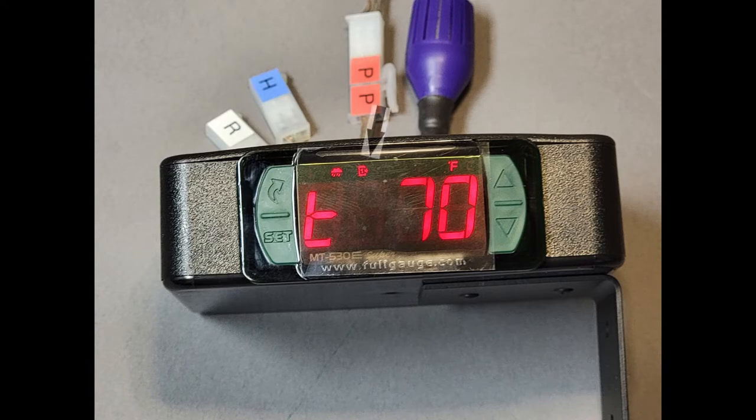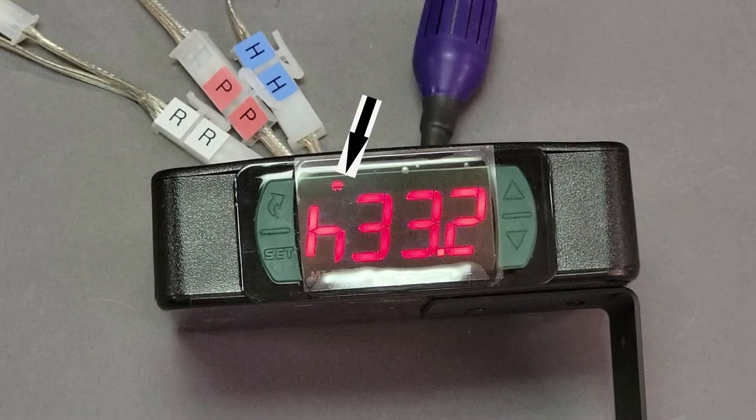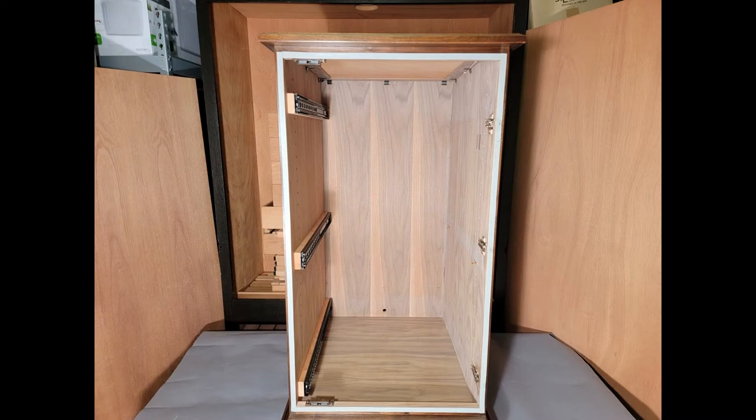There are two symbols that should be noted. The first is what seems to be a box surrounding the numeral one — this denotes that your recirculation fan should be turned on. The second symbol is what seems to be a rain cloud — this denotes that your control has sensed the humidity is below the set point and is calling for your humidifier to be on.